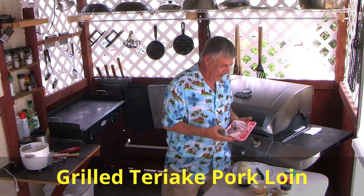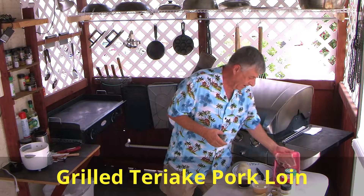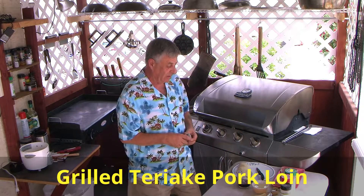Hey everybody, how you doing? Today we've got a real good recipe for pork loin. I'm going to try it out. We're going to do it grilled, of course.